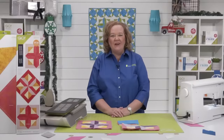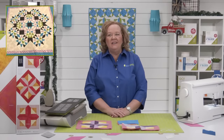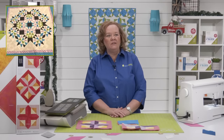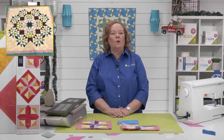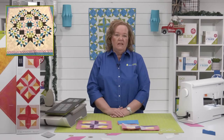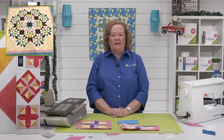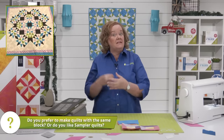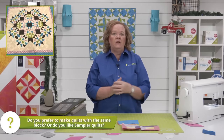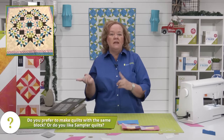Here is my photo of the day. This is my Morning Star quilt. It's made from grunge and it's a gift I actually got mailed yesterday. It uses the Morning Star die. So the question of the day is: do you, our viewers, prefer to make quilts from the same block like Morning Star, or do you like sampler quilts?